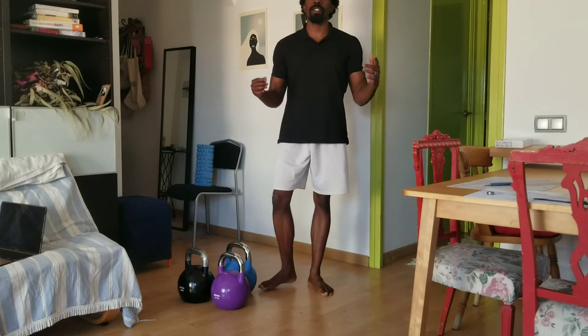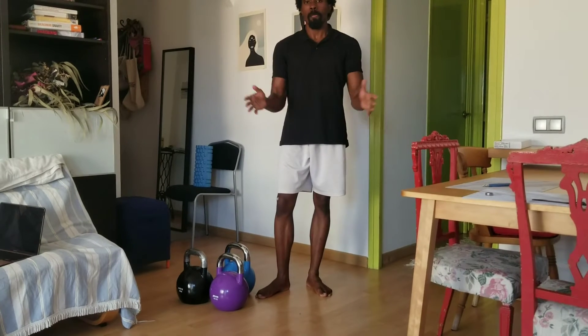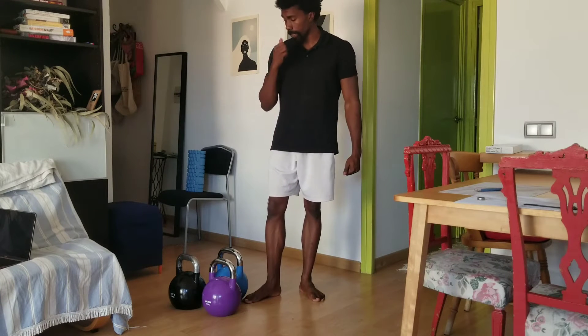What's up world, Summer Fitness coming at you with another video. We're going to talk about the most famous exercise with the kettlebell, and that is the swing.